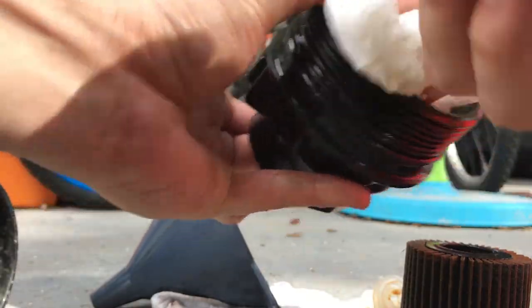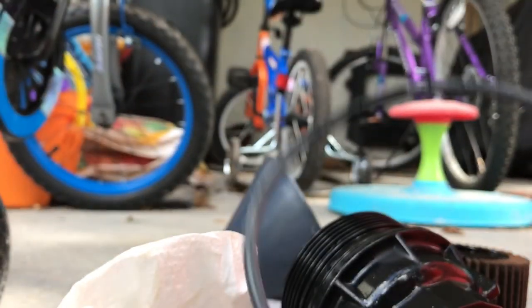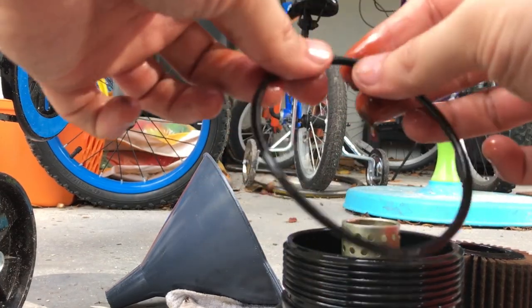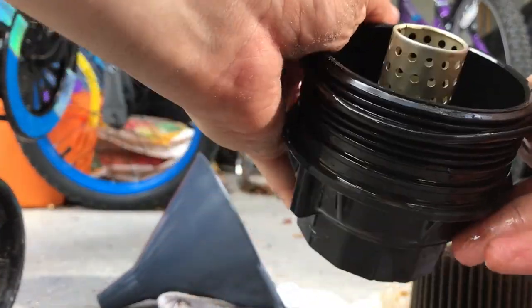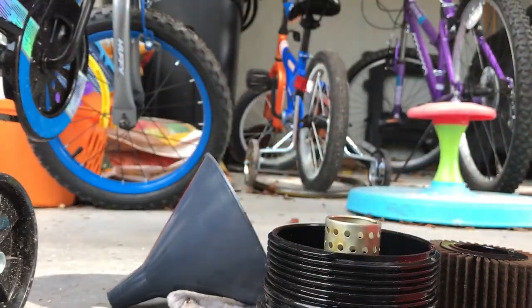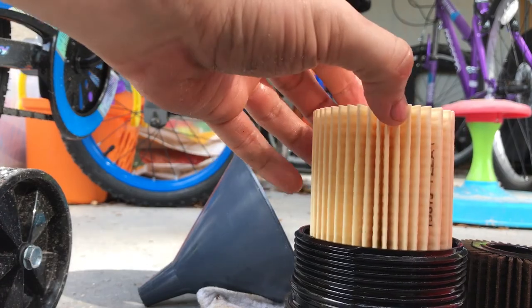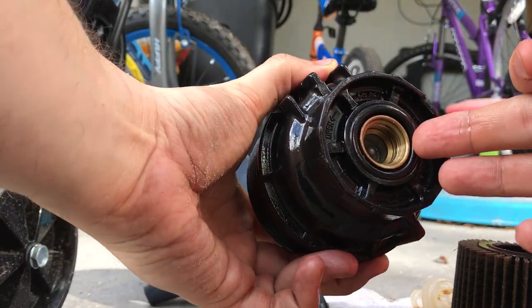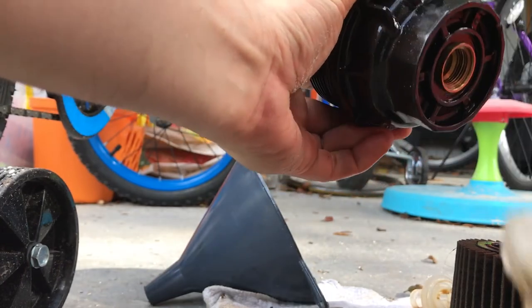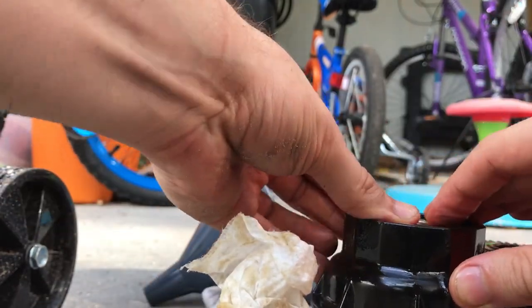Now I'm going to clean out the inside of the housing. From the filter set there are two new O-rings — I'll take the large one and put it in place. Let's make sure we have some clean oil all around this new O-ring, make sure it's nice and oily, and then put it back on. Let's put the new filter in — it doesn't look like it matters which way is up. Underneath here we also have a small O-ring that just popped right out. Let's take that out, clean around there, get it oiled up, and put it back in place.